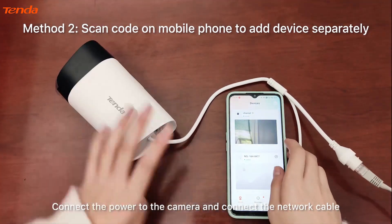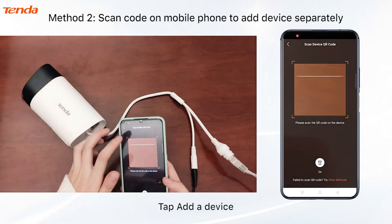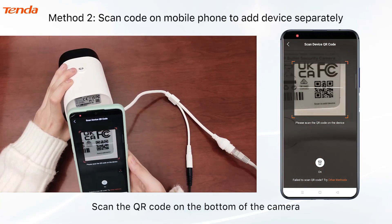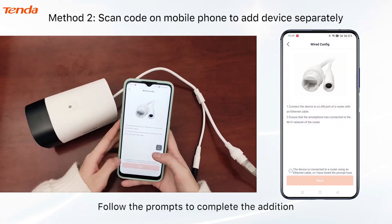Connect the power to the camera and the network cable. Then tap 'Add a Device,' scan the QR code on the bottom of the camera, and follow the prompts to complete the setup.